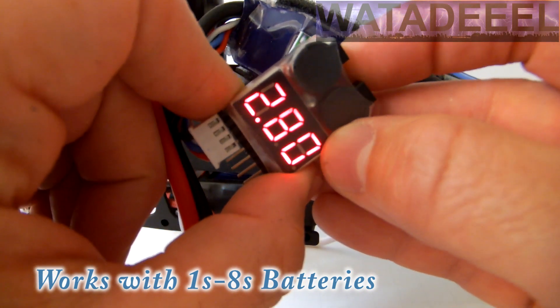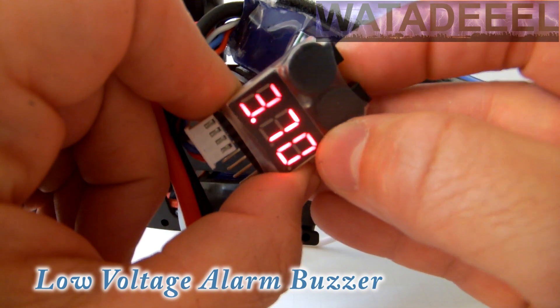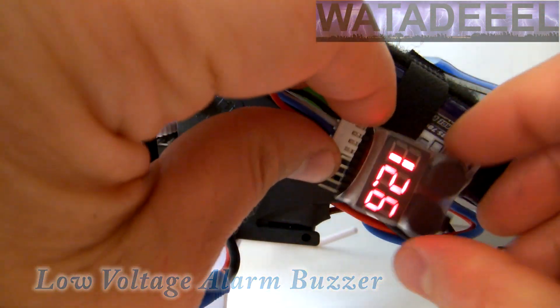You can also easily program the monitor to sound a very loud audible alarm when the individual cells of your pack drop below a certain voltage that you set before flight.